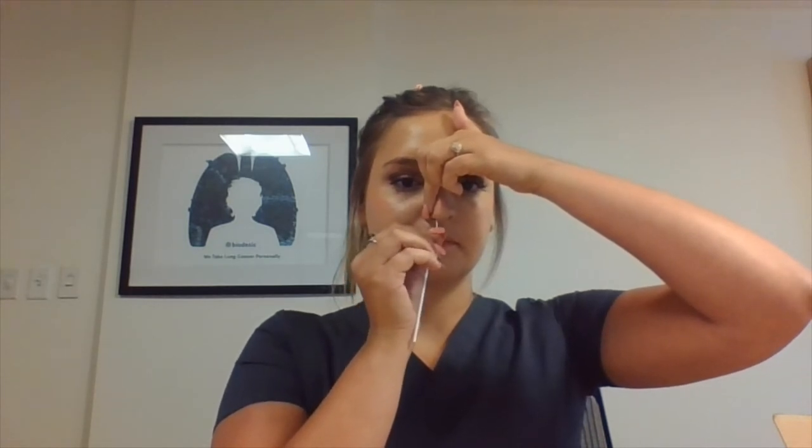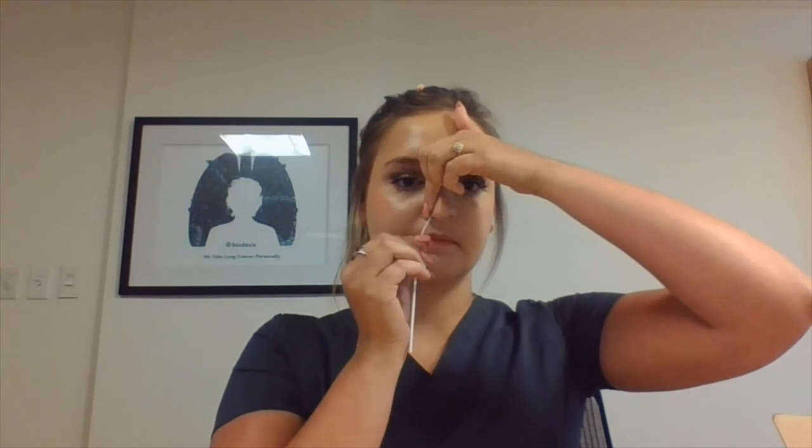Count to four: one, two, three, four. Making sure to rub the inside of the nostril to ensure an adequate sample is collected. Now place the swab in the other nostril and repeat. Place the index finger on the outside of the nostril and count to four: one, two, three, four.